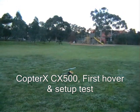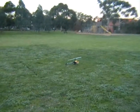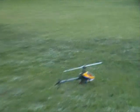CX-500 from Copter X — it's a bit of a hover. Alright, ready? Mhmm.